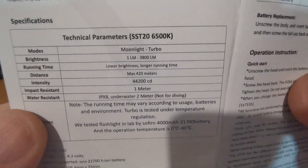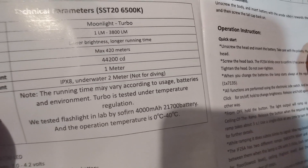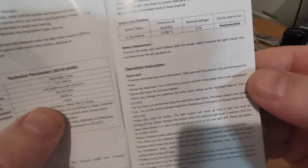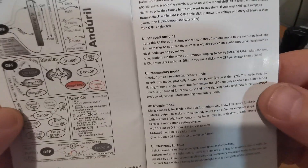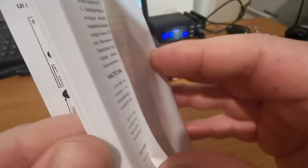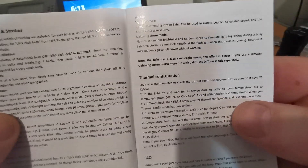Let's have a quick look at the manual, which is rather decent I would have to say. I won't go through it all — it'd take too long. Key points: IP rating, 8-foot drop resistant, mineral glass, advanced temperature regulation — I'll come back to that in a moment. There's a quick start guide, and it uses the Anduril UI, which I mentioned on the Sofirn SC31. There are all manner of things you can mess about with in terms of customizations.